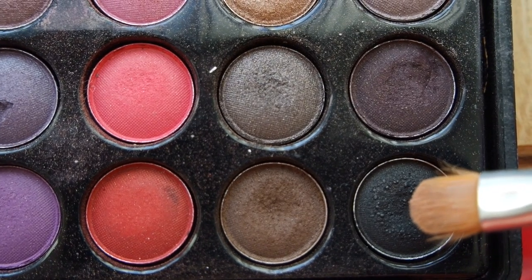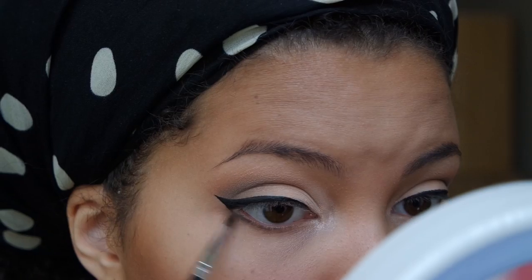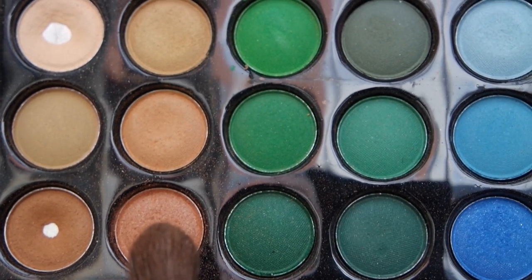I'm going to use this black color again and blend it to the outer corner of my lower lash line. Then I'll blend the reddish brown color to my lower lash line.